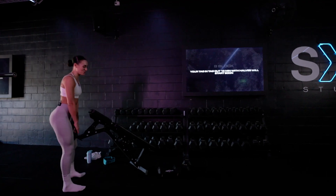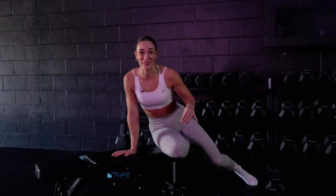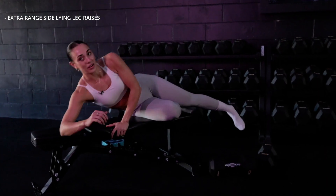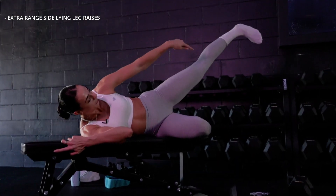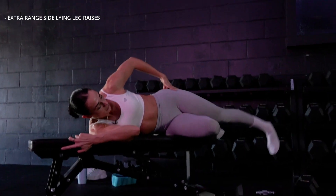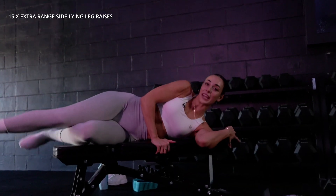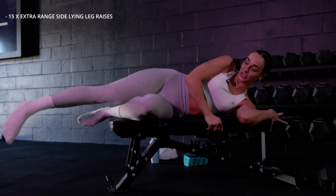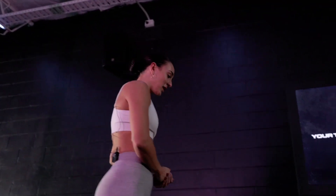I'm not saying that I forgot we had a superset, but I'm also not not saying that. We're supersetting this — look at the program in app because it's all laid out for you. We're going to be doing extra range side-lying leg raises. This targets the side of your glute and also your upper glute — you get that little shelf booty from this one. Make sure your torso is stable and hips aren't curving inwards, leg comes up with foot pointed towards the ground and then all the way back down. 15 each leg. Back over to our RDLs for set two.